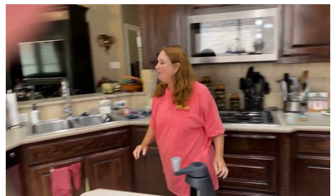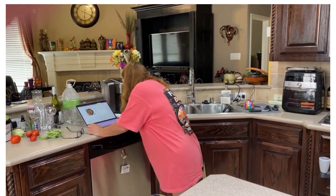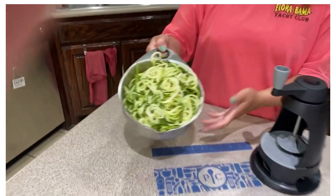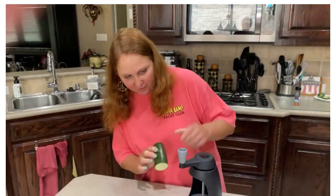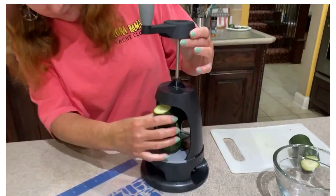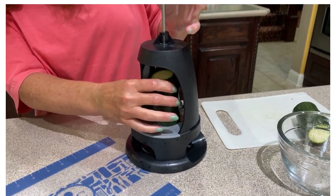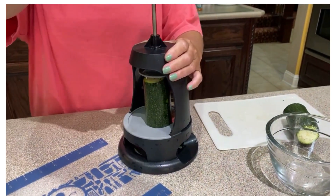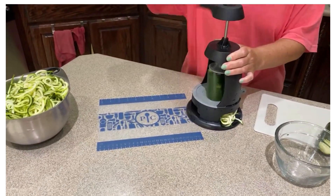The next thing we're going to do while that is cooking — I already started this — I have four zucchinis and we spiralized three of them. We're going to go ahead and spiralize the zucchini; it goes right in there. There's a little prong on there, and so we're going to make our zucchini noodles.